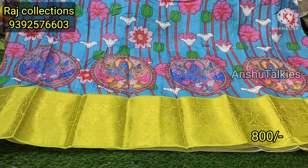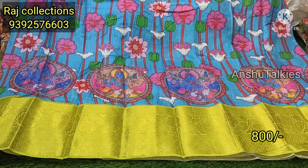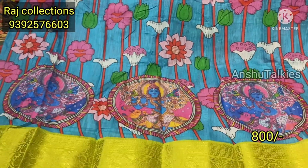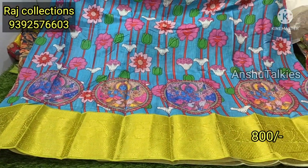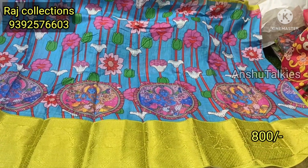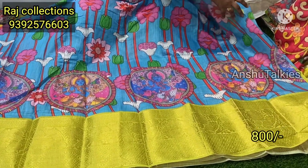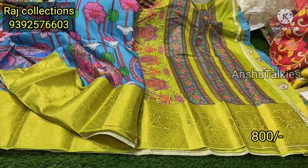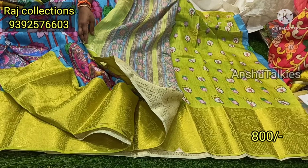Next is a sky blue with a Pista green color combination. This is a Krishnudi pattern — they are very different. This is also a flower design with a contrast matching designer. This is a contrast matching blouse — Pista green with a border concept.